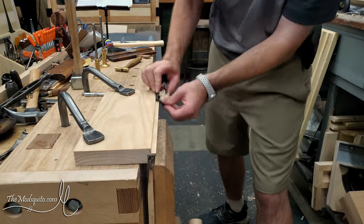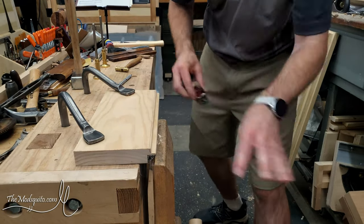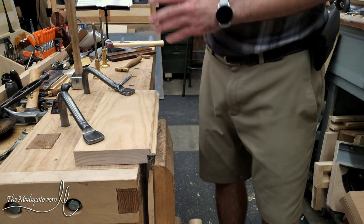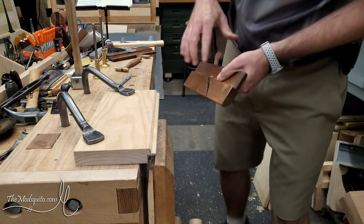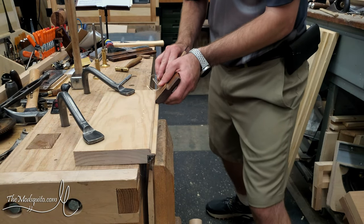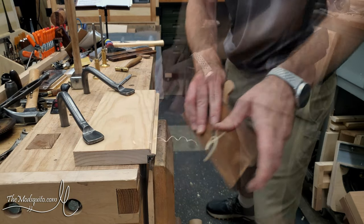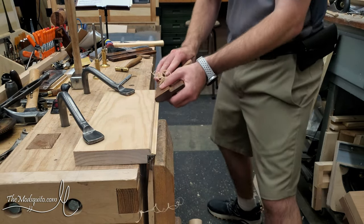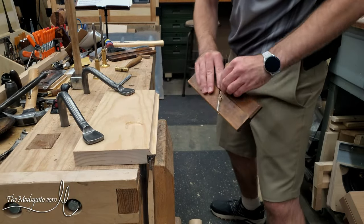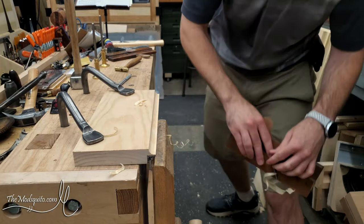Then I come back again with the block plane and knock off those two corners — same concept, easier to sharpen, so why not. Then I grab my hollowing plane and go to town. Same thing: you start out with two shavings, and eventually those shavings get wider and wider. Once they connect you have a single full-width shaving, and then you start rocking the plane more vertical and then a little more horizontal.